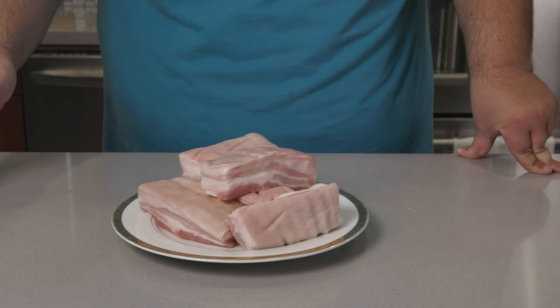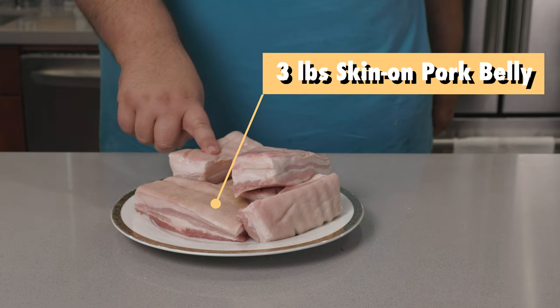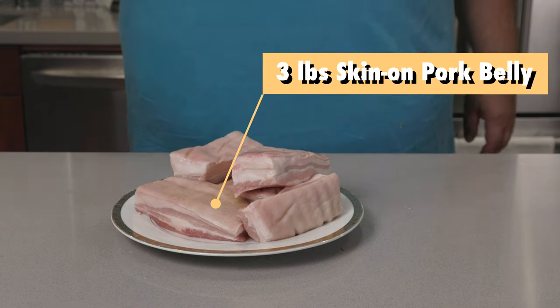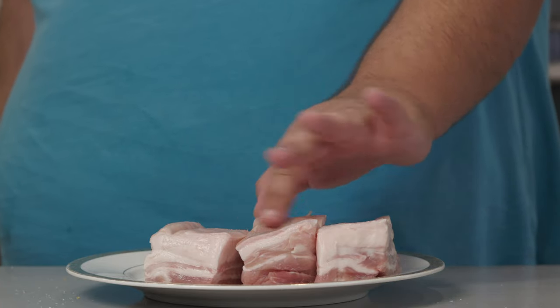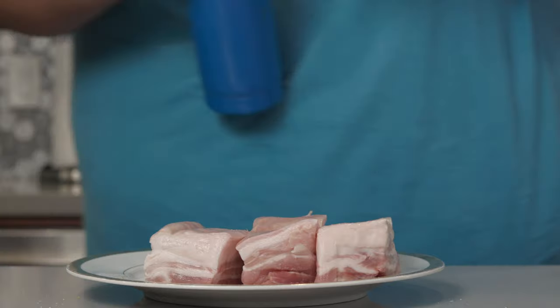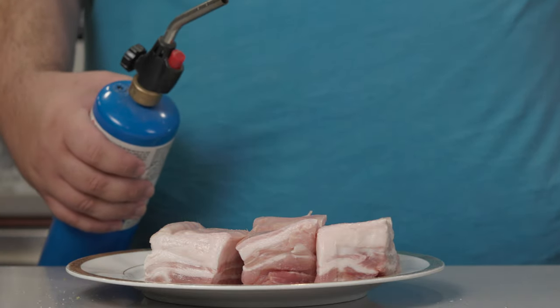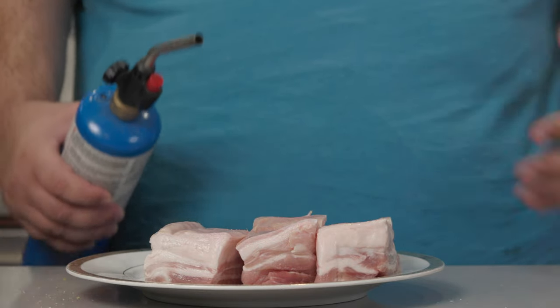Now for the main attraction: pork belly. You're gonna need about three pounds of skin-on pork belly. Before we do anything, inspect the pork skin and make sure it has no stray hairs. If it does, burn them off with an open flame. How can you not enjoy this recipe?